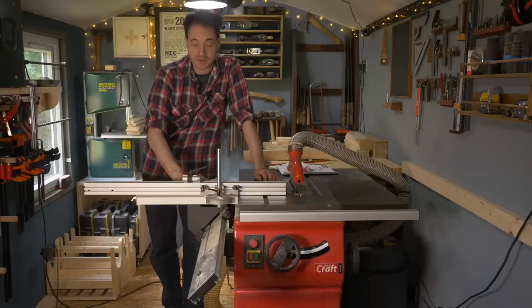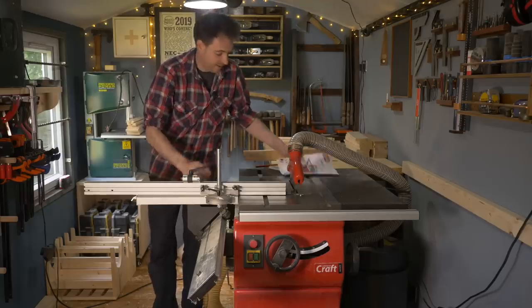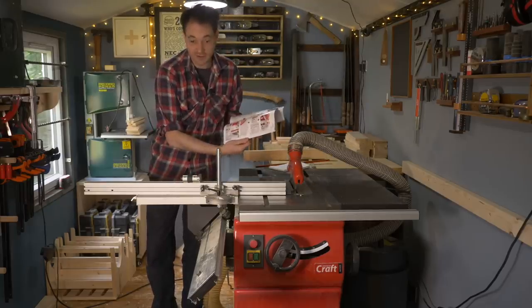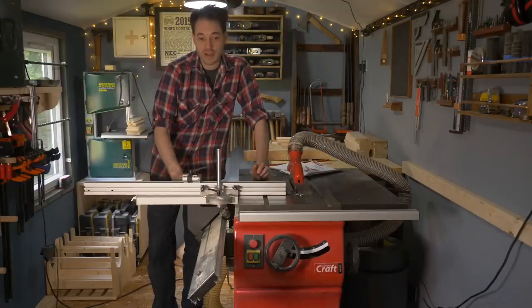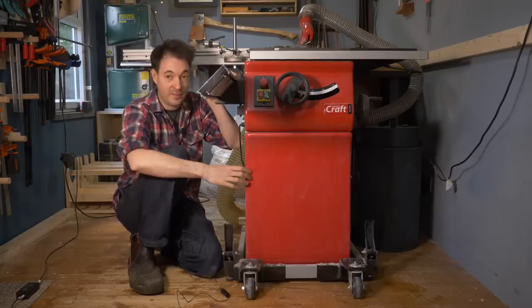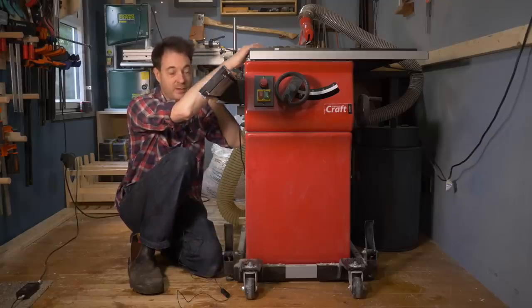I'm not going to give you all the specs and technical details but I will put links down below to the Axminster website where all that information is available, and they have a very nice colour manual which you can download there. I got this saw in four separate parts: a saw, sliding table, cabinet stand, and mobile base. We'll go through them one by one, starting with the saw itself.